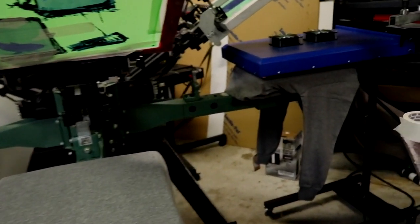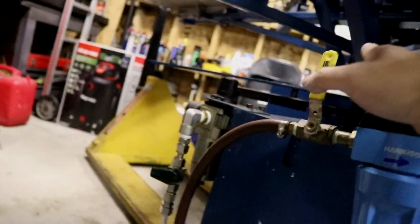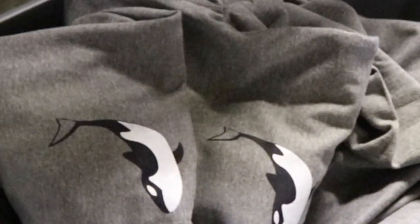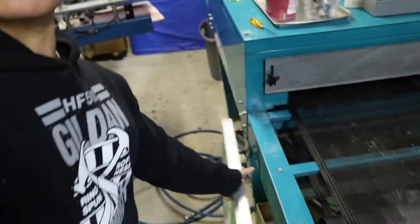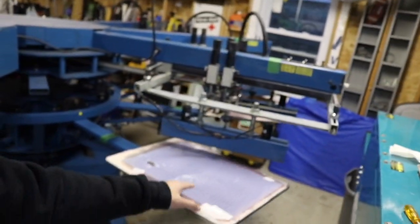Now we have all the hoodies here, we flip them around, and now we are printing the back. As we print, we're going to turn this on. What we're going to do next is line up this screen onto the automatic machine. Make sure the stroke length is good enough. So what we're going to do is move that template over there and grab this guy and put it in there.